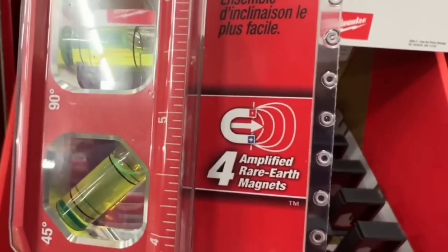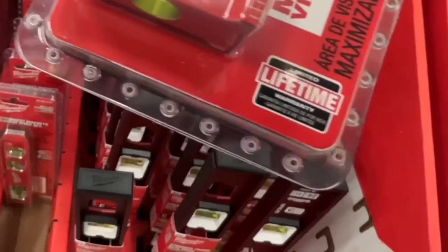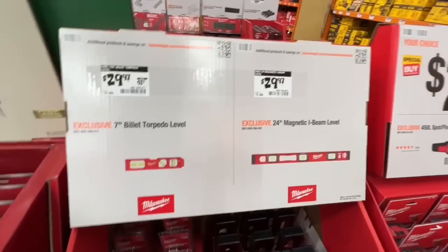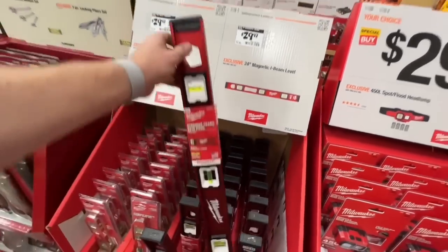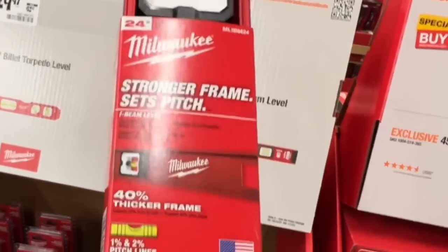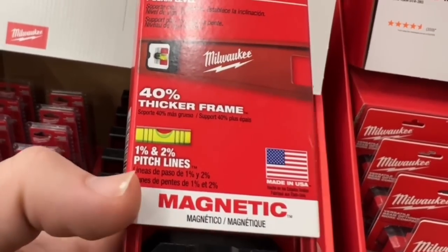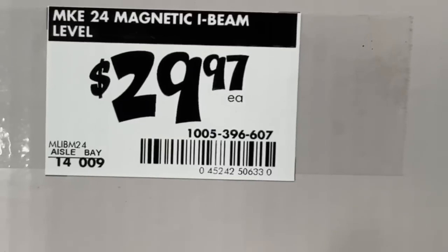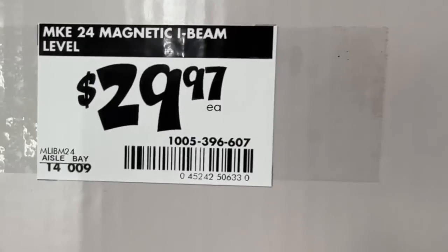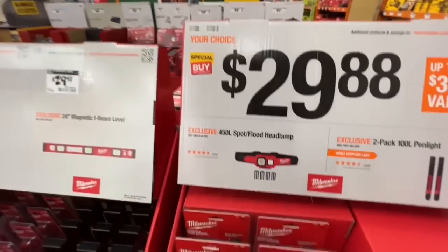Or the 24-inch magnetic I-beam level from Milwaukee — stronger frame, sets pitch one and two percent, 40% thicker frame, strip magnet on the bottom. $29.97 for either level. The 24-inch magnetic I-beam level SKU is also available at that price.